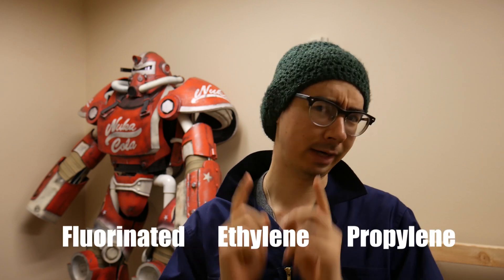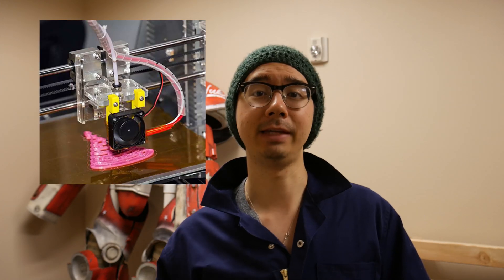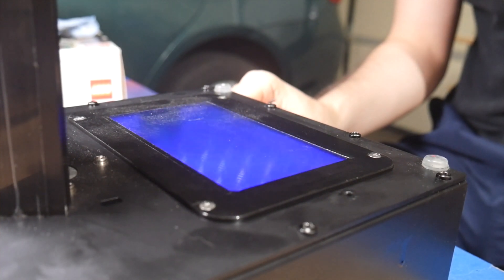So first off, what is FEP? FEP is short for fluorinated ethylene propylene, and is in the same generalized family as other commonly known household chemical names such as Teflon or PTFE, which is familiar as PTFE tubing used in FDM printers. It was invented by the DuPont chemical company and marketed as a strong and chemically resistant plastic. Unlike Teflon and PTFE, FEP sheets have the added unique properties of being almost completely crystal clear and resistant to UV light such as from LEDs or sunlight. With properties like these, it makes perfect sense why FEP sheets are so commonly used in the resin printing space.